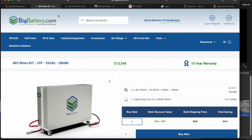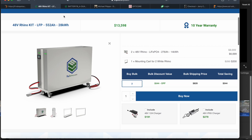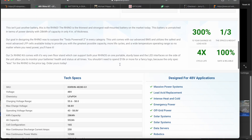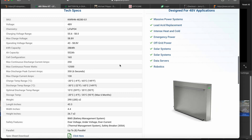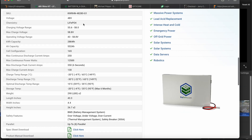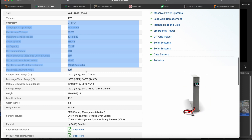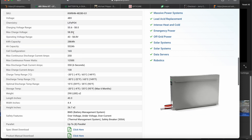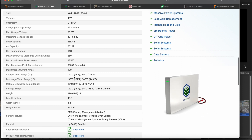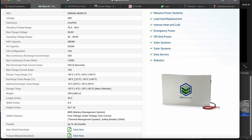Now let me go to the Big Battery website and look at some basic settings so I can record them. I can calculate these into settings for the Outback Radian to make a working system. I have to edit all five of the Radians — that's what we'll do next.